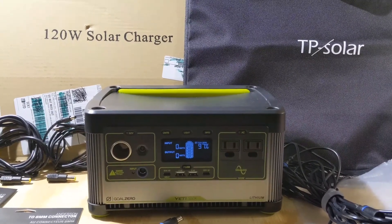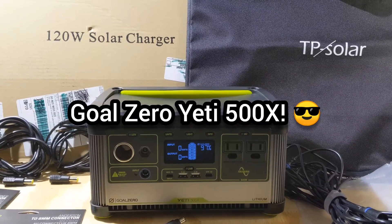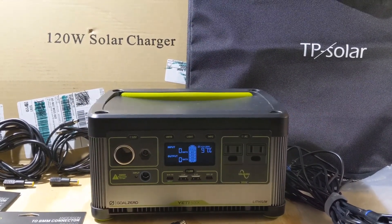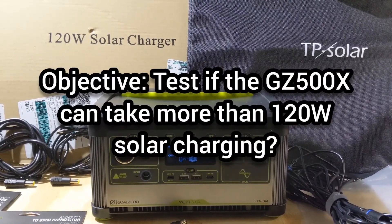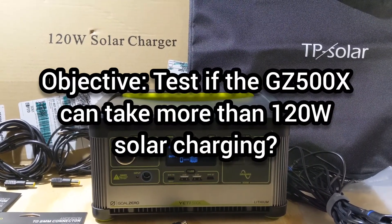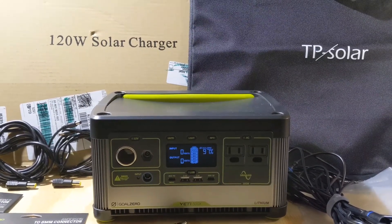Welcome back. For this next test, we're going to push the Goal Zero Yeti 500x to the limit of solar charging power. The MPPT controller specification for the 500x is 120 watts input, but I've heard that it can be over-paneled and take a little bit more than that.